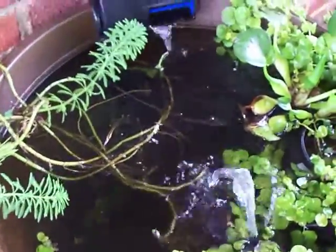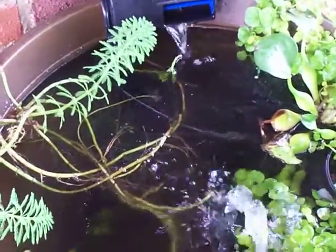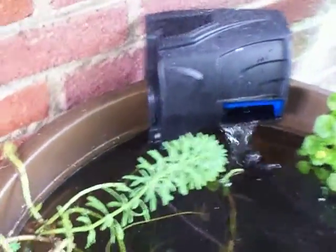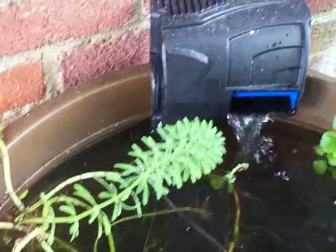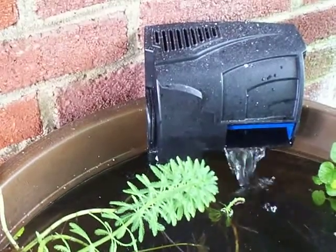I think it's like 20 gallons. This is the filter that's on the back — that was like $19. The planter was $19 and the filter was like maybe $16 to $19.